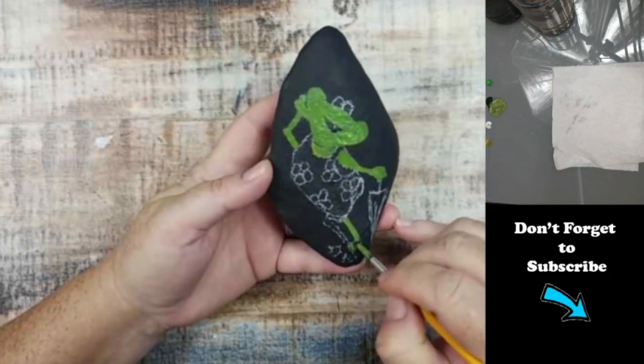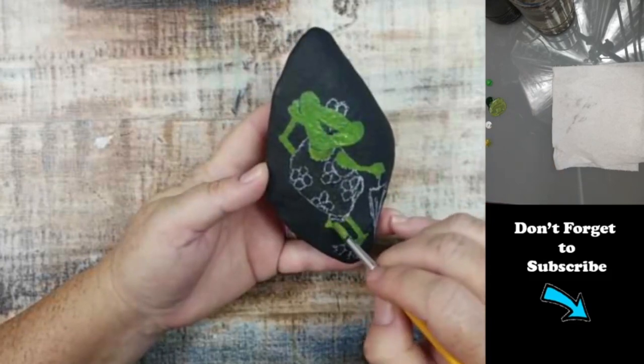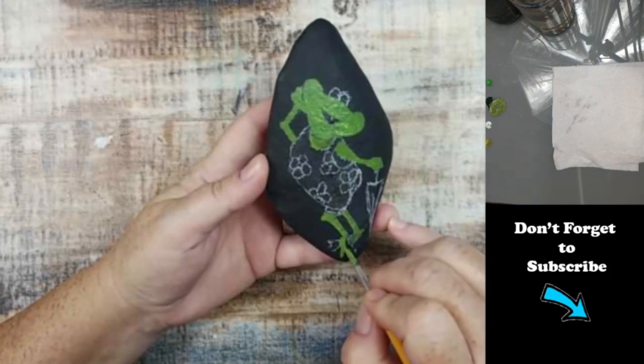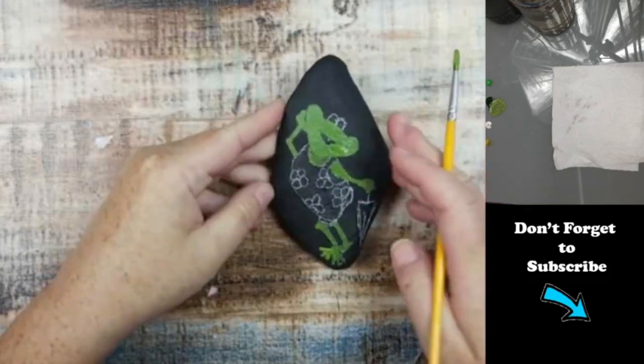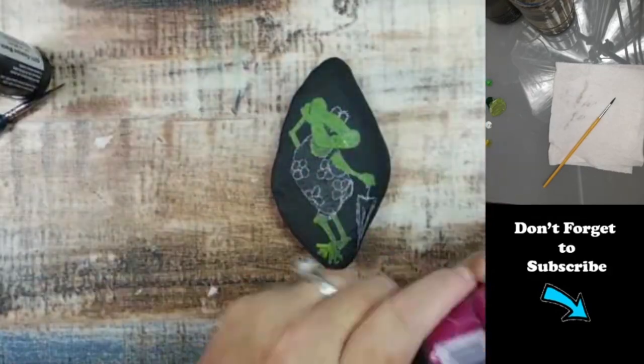This is actually a rock I found on our property. I got kind of lucky with it because it's pretty smooth. I get excited when I find rocks on our property that I can use.